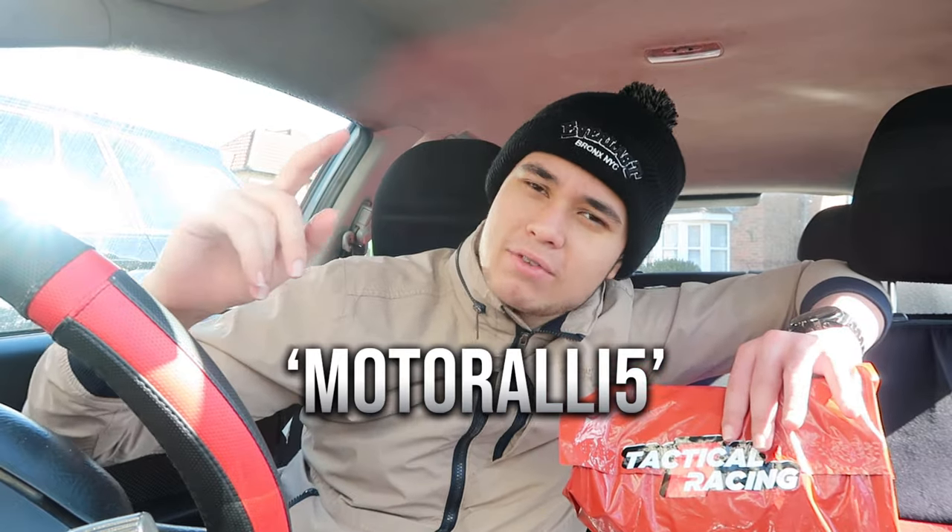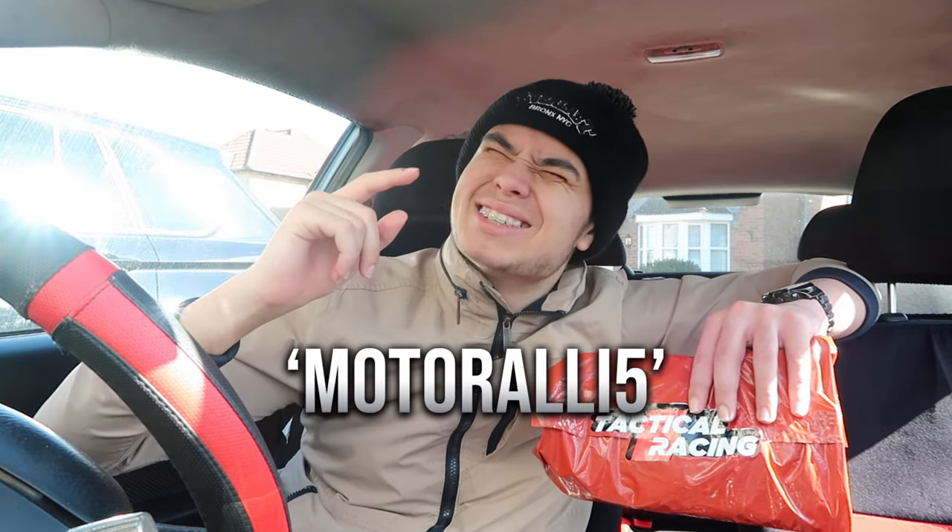If you want any one of these four, go to tacticalracinguk.com and use code motorally5 to get yourself a cheeky little discount. Big up Tactical Racing, and today let's get on with installing the MJC - I'm actually really gassed.